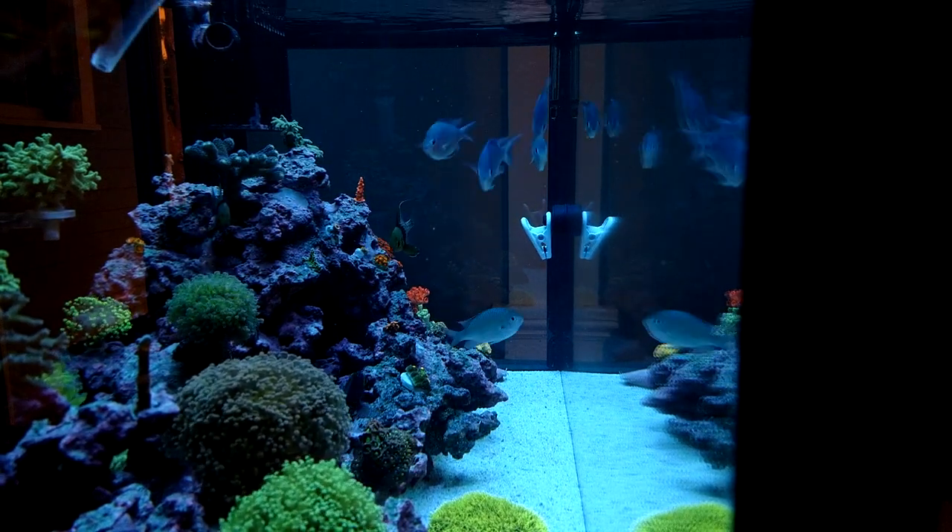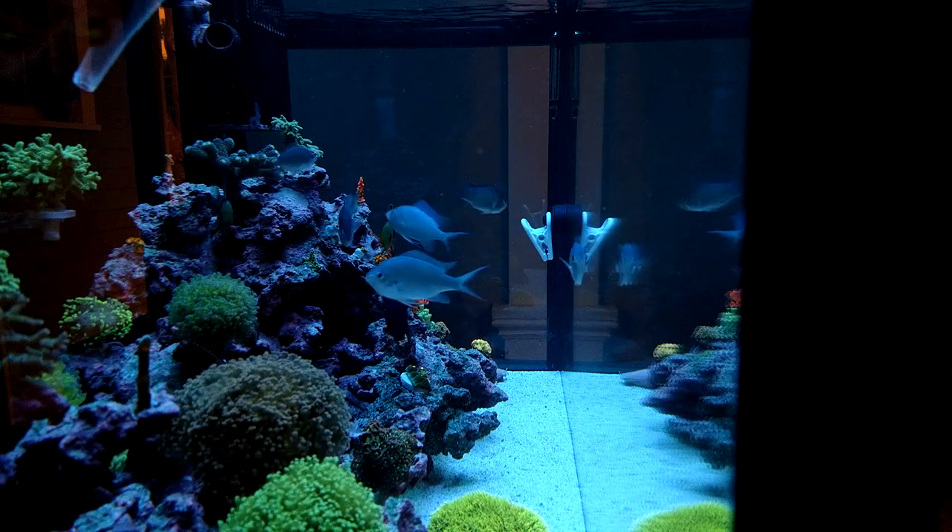Look at all that stuff floating around in the water column — fish are going nuts for it, corals going nuts for it.